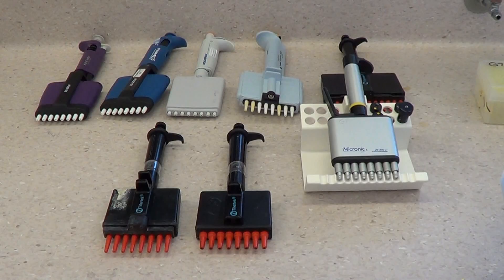Setting the volume of multi-channel pipettes. UWA teaching laboratories have a range of multi-channel pipettes.